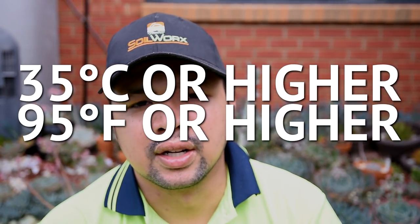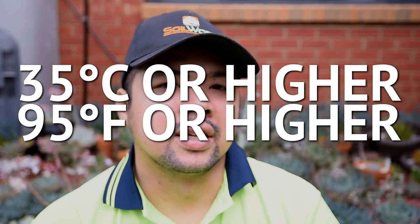As for climate and weather, you need to know how hot it gets during summer in your area. Personally, as long as temperatures go into the high 30s Celsius — say 35 or higher — I would consider adding a shade cloth. But if it doesn't go above that, then I don't have to.